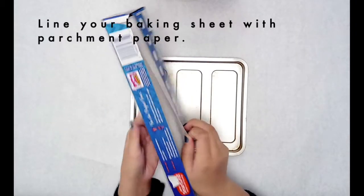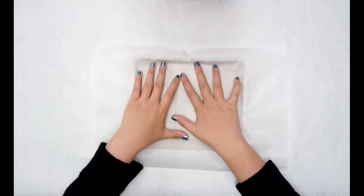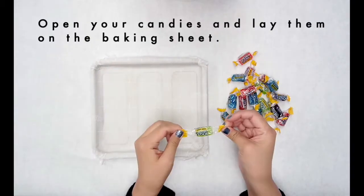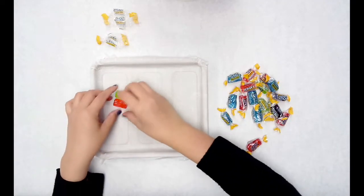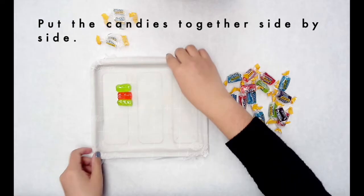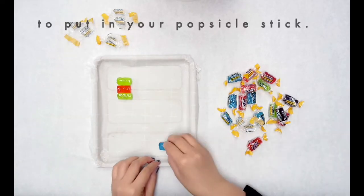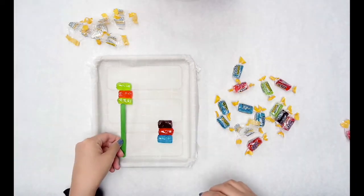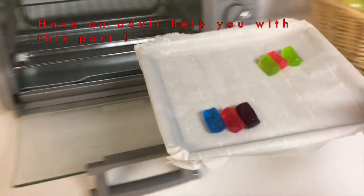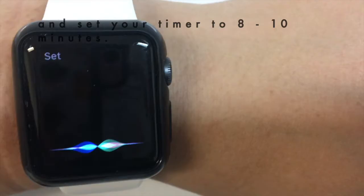First, you want to line your baking sheet with parchment paper. Next, open the candy and place them on the baking sheet. Put the candies together side by side, making sure you're leaving enough space to put in your popsicle stick. Place the candy tray in your preheated oven and set your timer to 8 to 10 minutes.